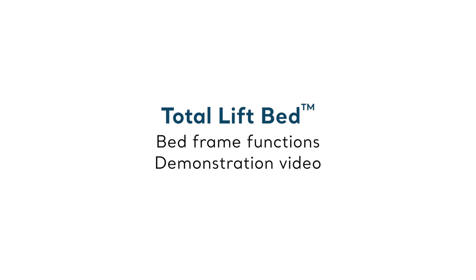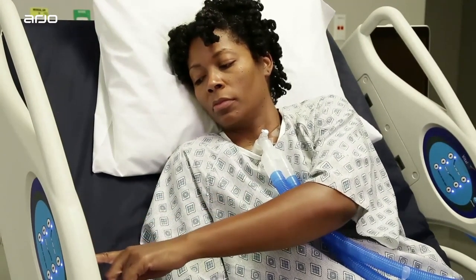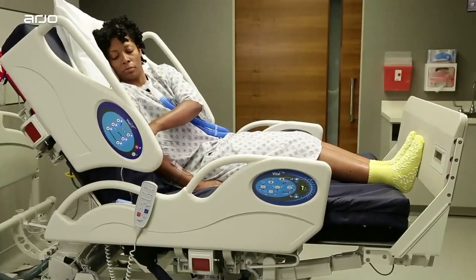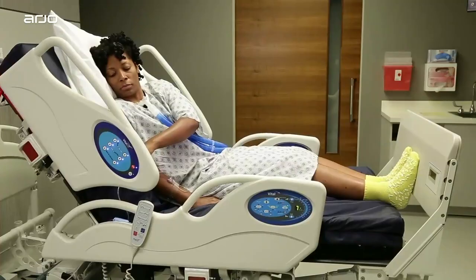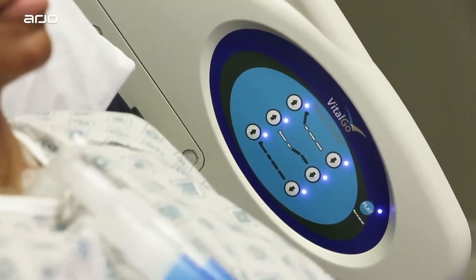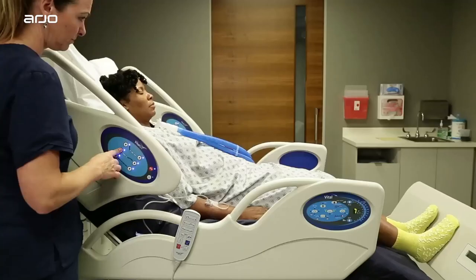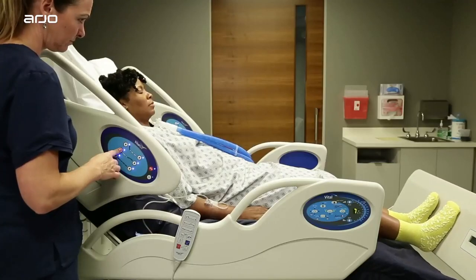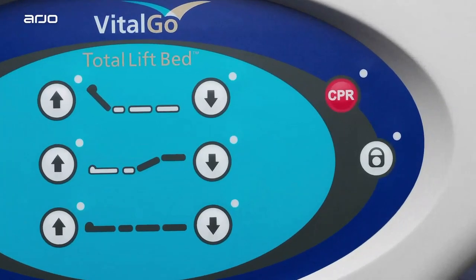Section 2 demonstrates the bed frame controls. The Total Lift Bed features dual side bed frame controls. In this section, we'll focus on the two control pads, which are nearly identical. This is the control pad that can be accessed by the patient, located on the inner side rails. This control pad located on the outer side rails can only be accessed by the caregiver, with additional CPR and lockout features.